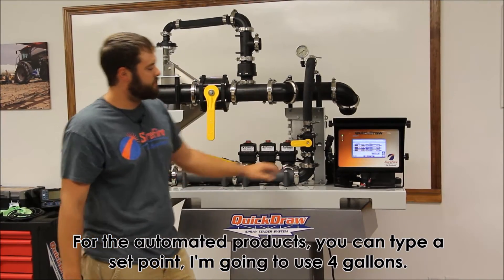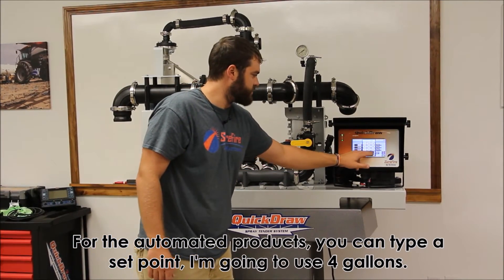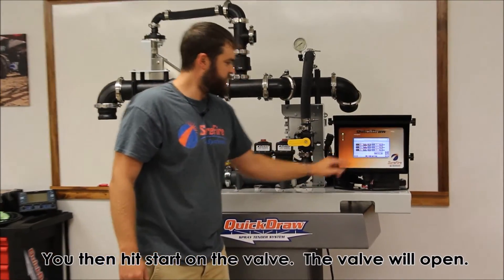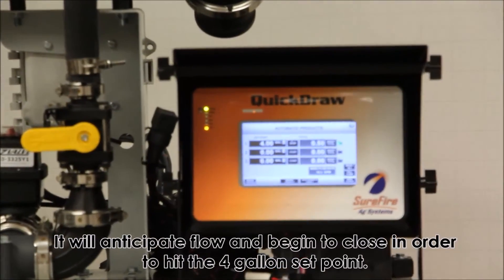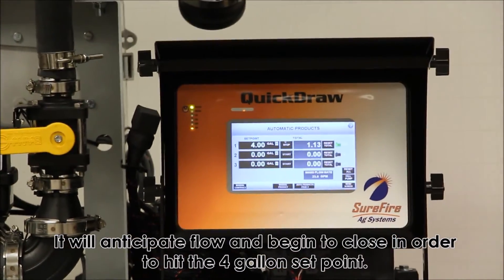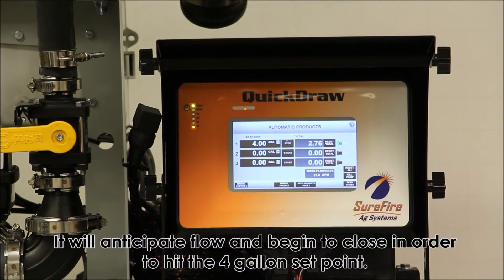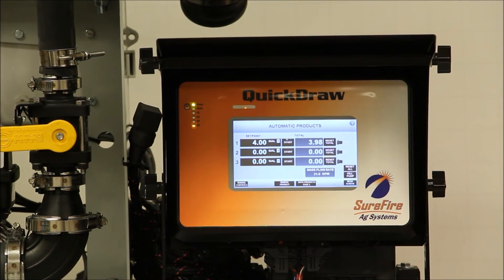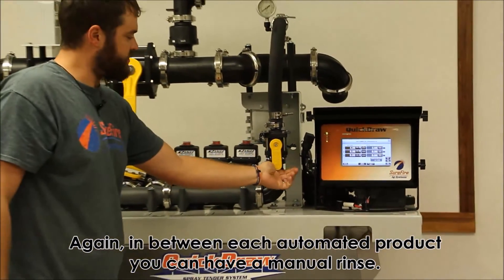For the automated products, you can type a set point — I'm going to use four gallons here. You would then hit start on the valve. The valve will open, and it would anticipate flow and begin to close in order to hit that four-gallon set point. In between each automated product, you can have a manual rinse.